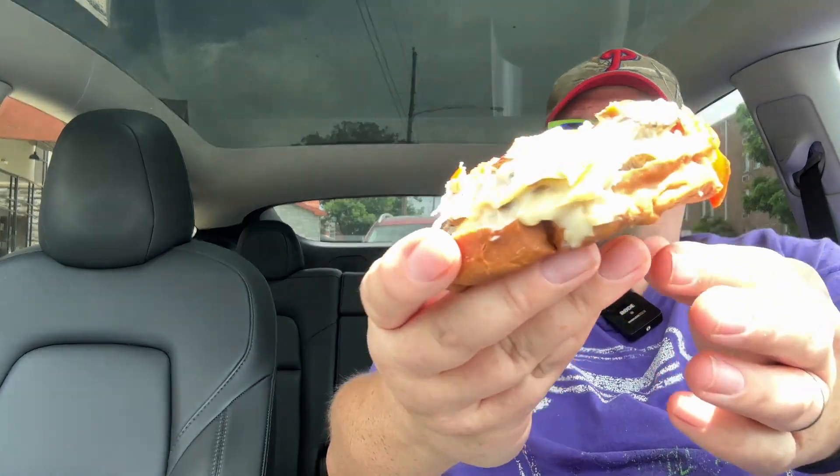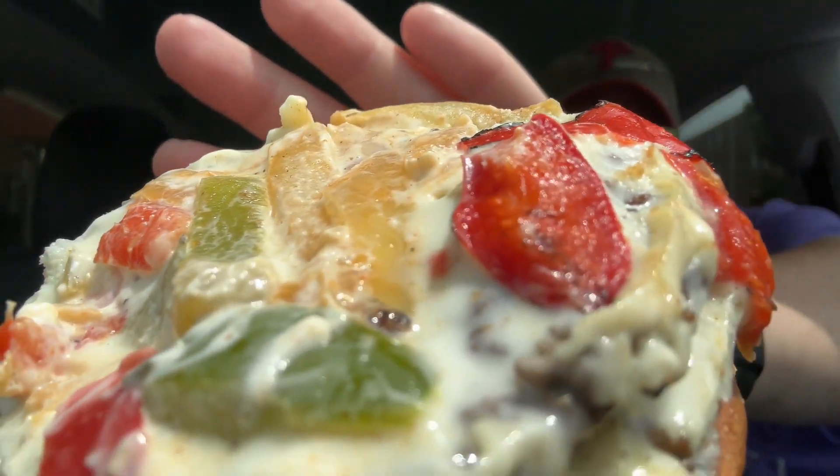Let's open her up — pop the top. Looks like it's cheesy. Smells like peppers and onions. Let's give it a taste, here we go. It has all the flavors.